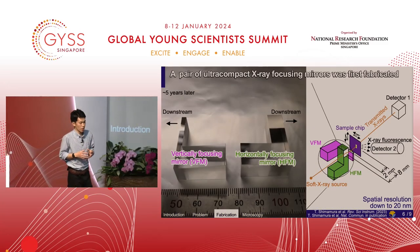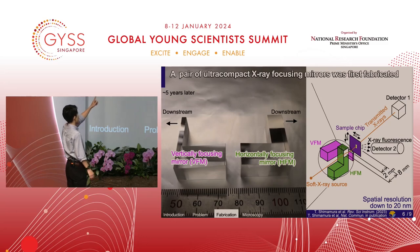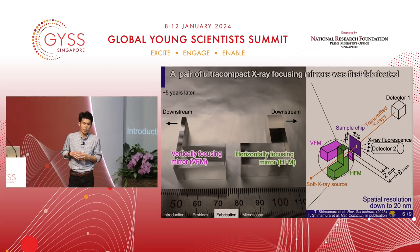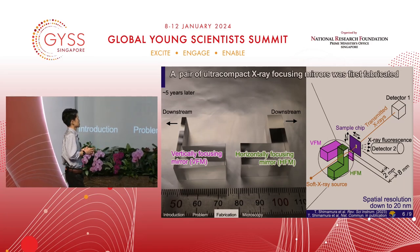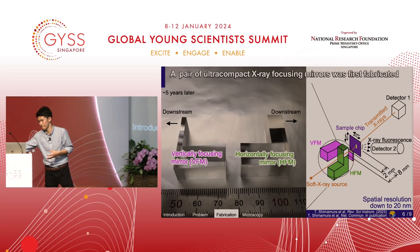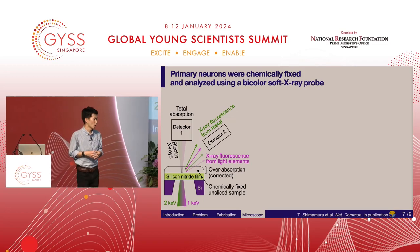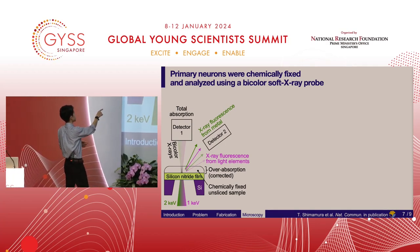The left image shows a pair of ultra-compact mirrors. X-rays bounce on the metal surface in the direction of the arrows. You can find a ruler at the bottom of the image — these mirrors are as small as the nails of little fingers. In the right figures, the mirrors are crossed at the downstream side of a soft x-ray source, and the sample chip is located around the focus position. To analyze transmitted and also emitted x-rays, two detectors were installed. The ultra-compact mirror focused bicolor x-rays with photon energies of 1 and 2 kilo-electron volts into the same spot to produce and excite x-ray fluorescence from light elements and metals, respectively.